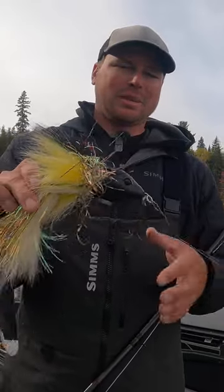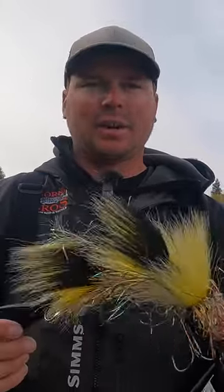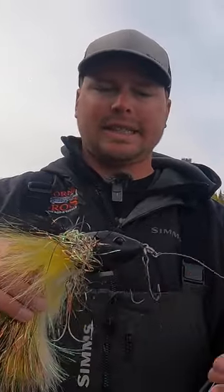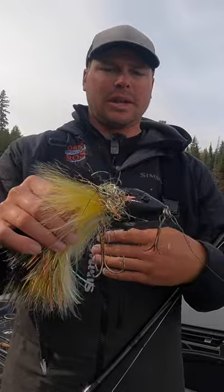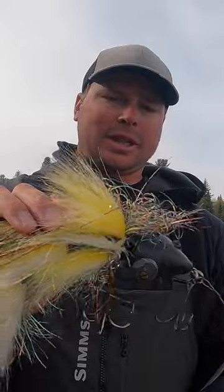The Beaver — arguably the coolest musky bait to come out in the last 10 years in the industry. I get a lot of questions on how to work it and all the different sizes. It's very unique and a different lure than all the other lures out there. So let's break this thing down and show you guys how I like to fish it.